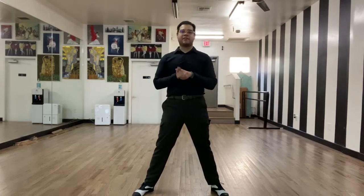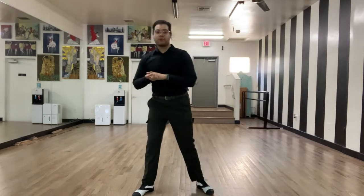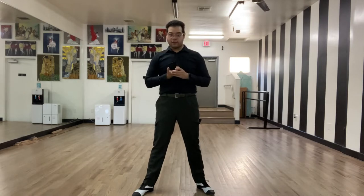Hello, all my fabulous dancers! My name is Noe Alonso, and I'm your dance professor here on YouTube. Today we're going to be covering footwork in our American style foxtrot.